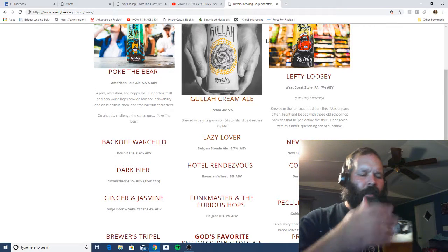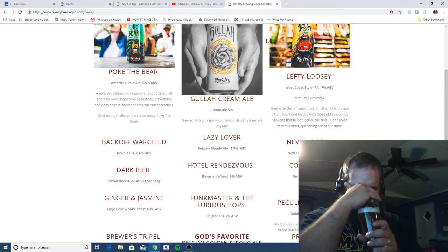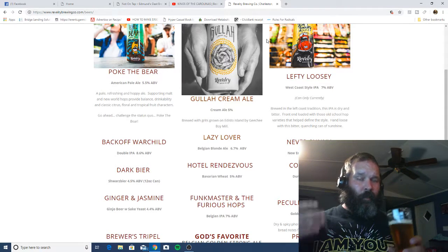I'm not really picking up any distinguishing notes on the nose. It almost has a smell of like a wheat beer - that's what it smells like to me, like an actual Belgian wheat beer.